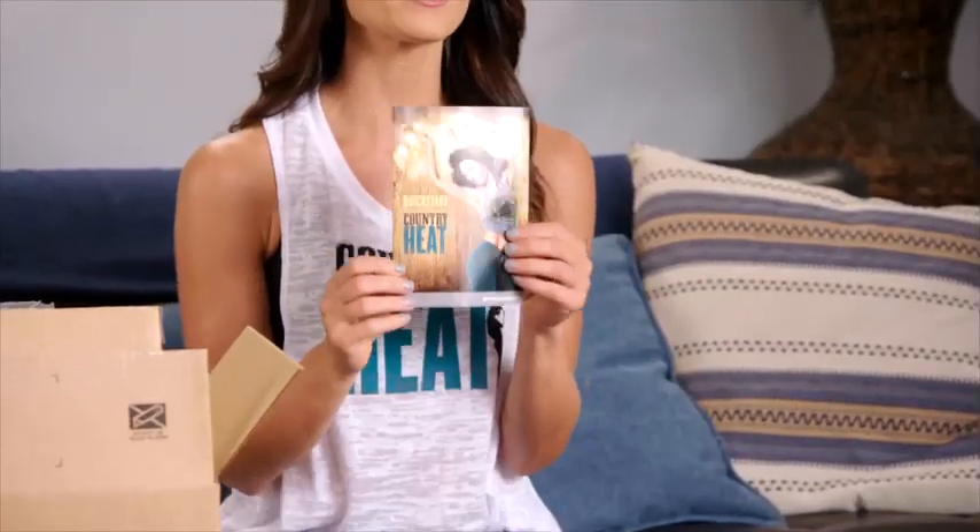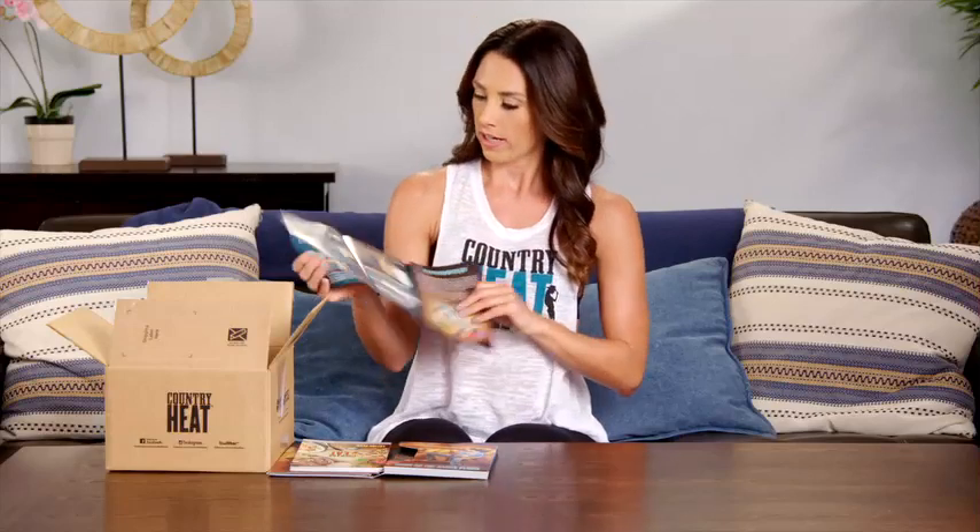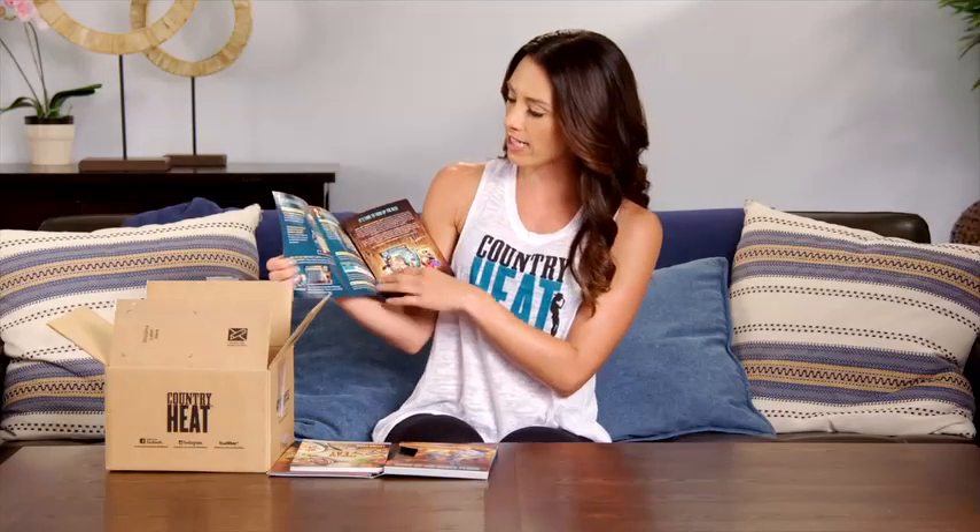The first thing we're going to look at is our Country Heat Quick Start Guide. This is really important — it's going to tell you exactly how to get started and give you a little bit about the DVDs that you're getting.